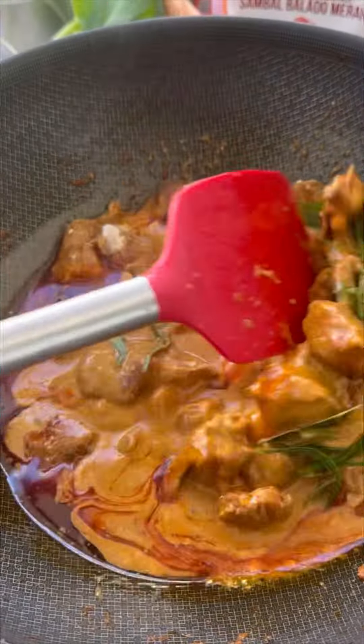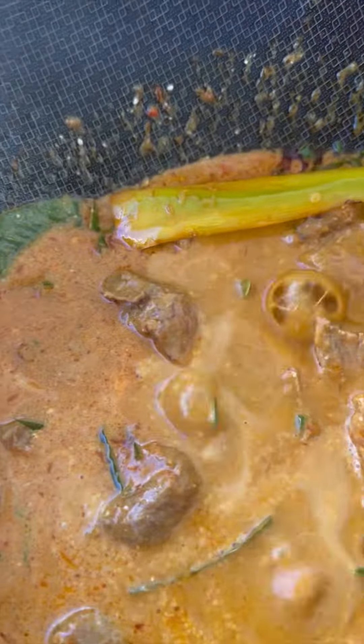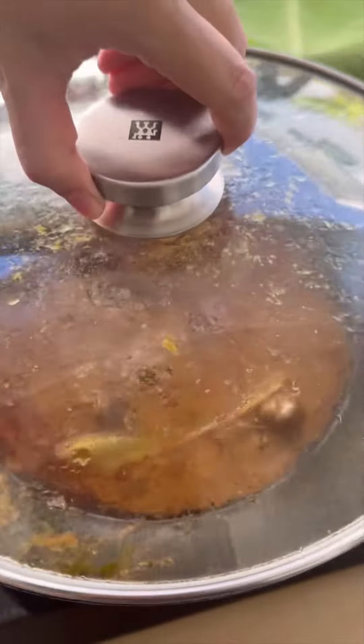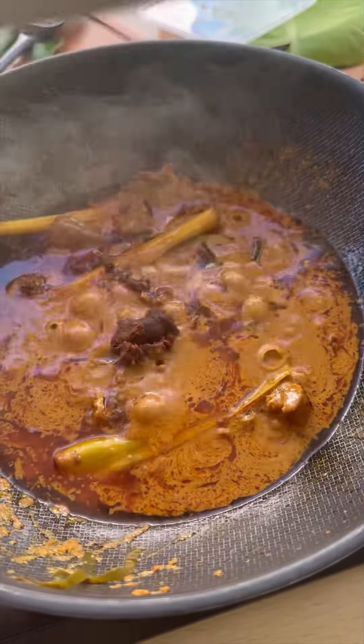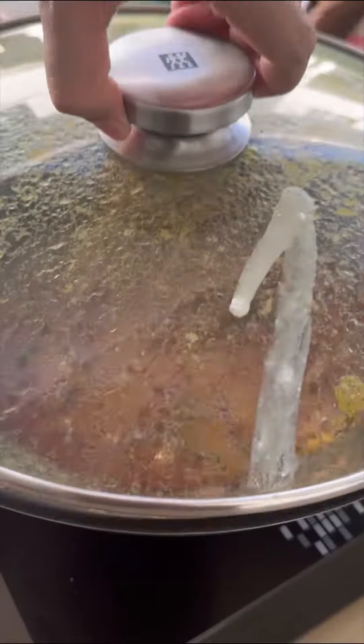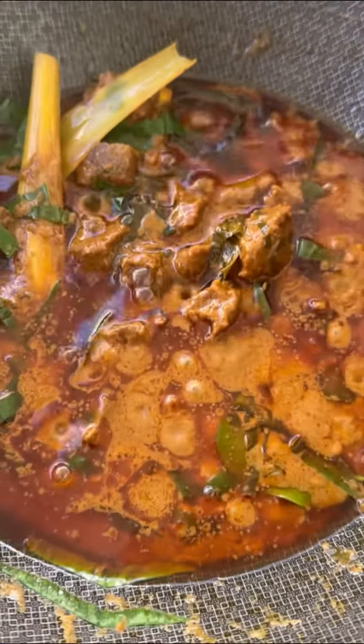It's so simple — by using this paste you don't need to blend anything, no onion, no garlic, nothing. Just add in the paste and let it simmer until the gravy thickens. Then put some tamarind sauce, palm sugar — or you can use white sugar — and salt. Let it simmer again until you can see all the oil separated from the gravy.